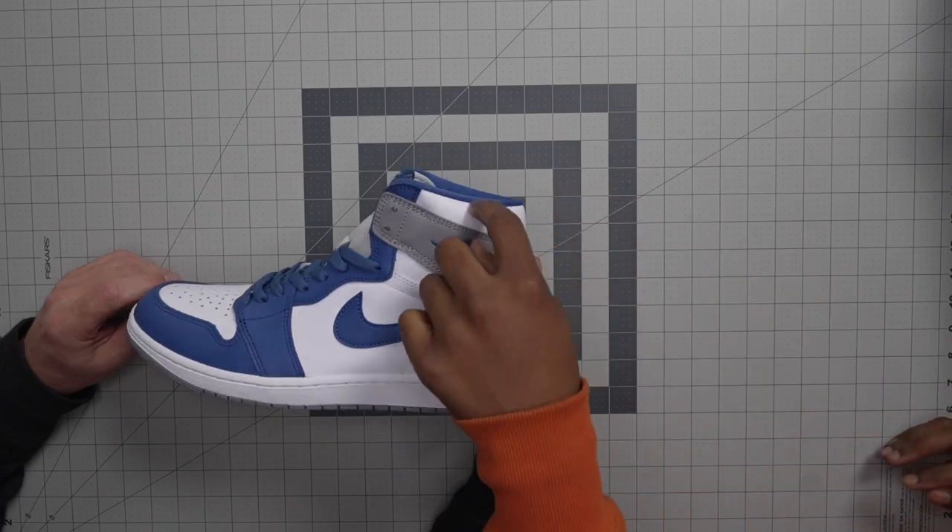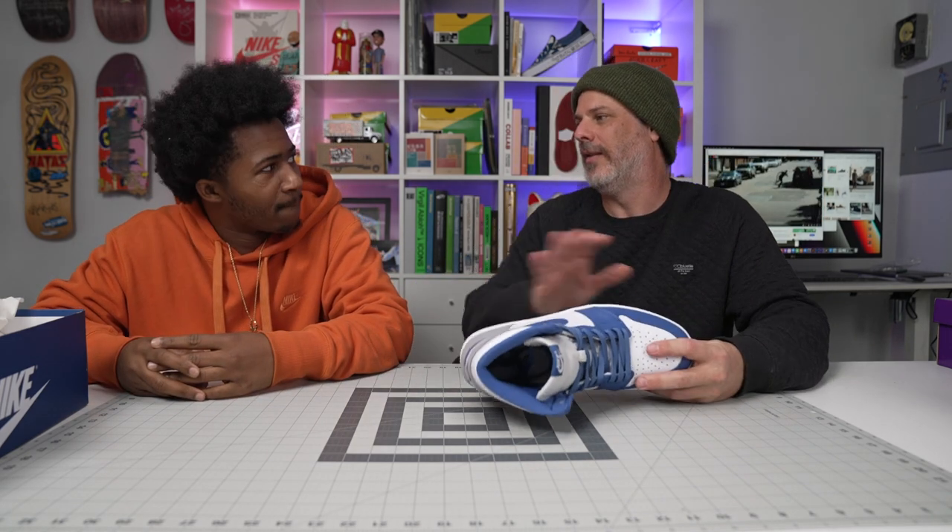I think maybe people don't like the dunk high because it has the flaps on a lot of them. I dig the flaps — you can change it up. I kind of hate the flaps, me personally. I think the flaps were cool growing up, like the strap on the mid. The mid Jordan is like a no-go. But the mid dunk, it's like, bring it back.